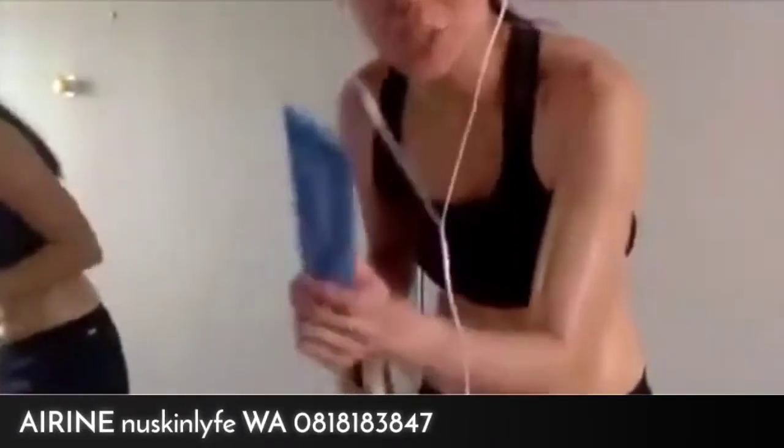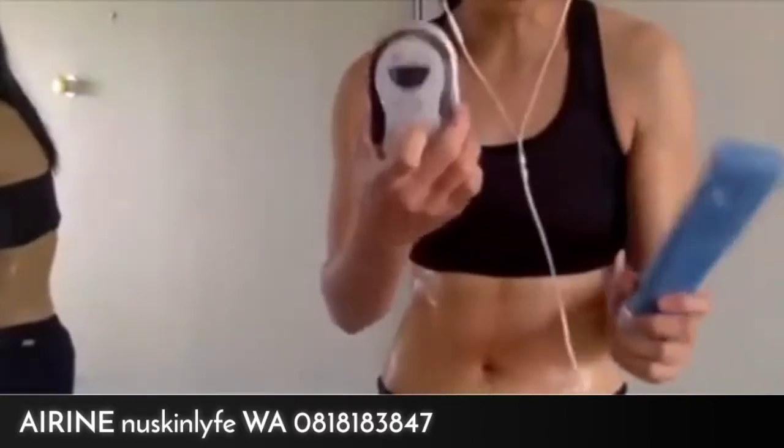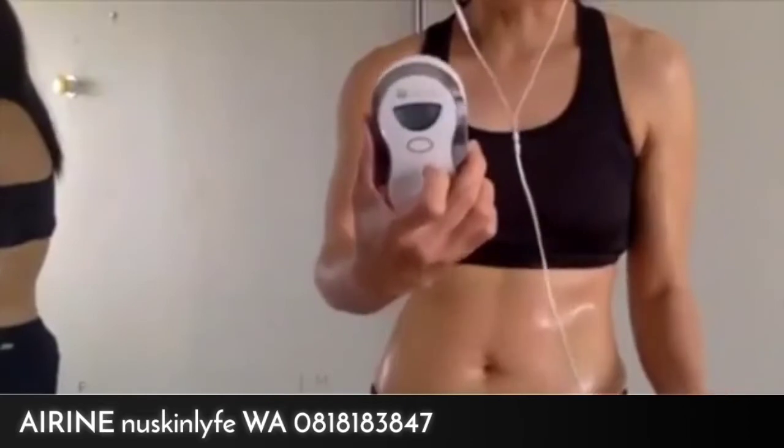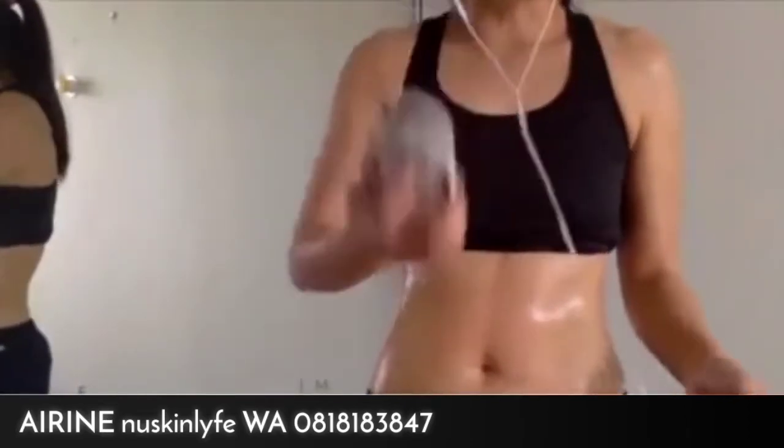Hi, if you're just tuning in, I'm just showing what I'm doing. I've done a couple of minutes on this. This is the Body Galvanic Spa, and if you have not heard of this before, this is actually a body shaping device.